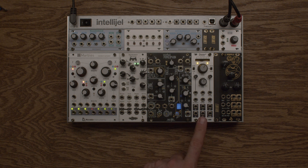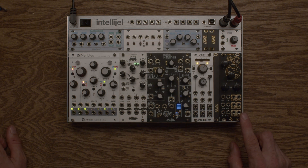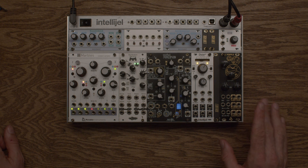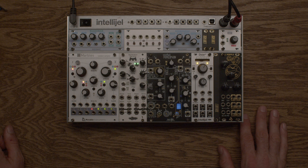This is the Make Noise Mimeophone — it's a multi-tap delay that does all kinds of awesome stuff. It has a filter in it and a reverb built-in as well. This is our Intellijel Dixie 2 Plus oscillator. That's going to be one of our two voices today — super capable, super simple, pretty cheap, and does exactly what it's meant to do. Our filter today is the Afterlater Audio Popple. It's one filter but it has a left and right offset so you can kind of use it as two filters.